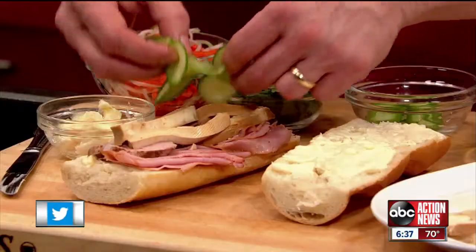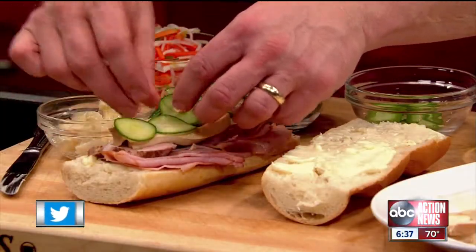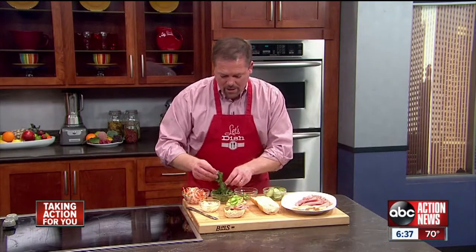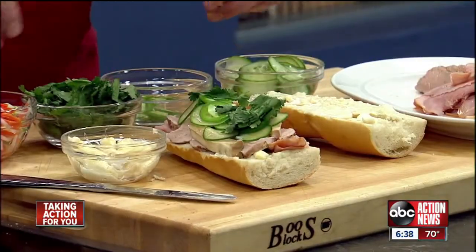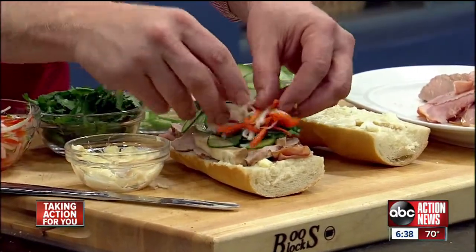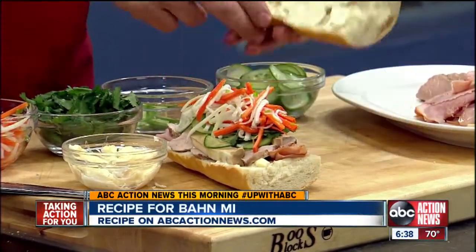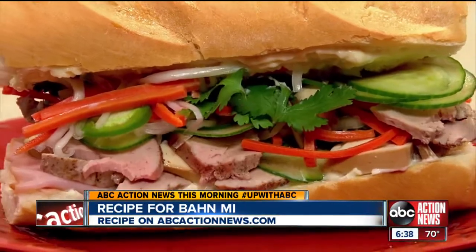And then we're going to put a bunch of vegetables, like some thinly sliced cucumbers, some very thinly sliced jalapenos, a bunch of fresh cilantro. And then on the top, we're going to put all of that slaw we just made. The top goes on, and that is a really satisfying and delicious sandwich.